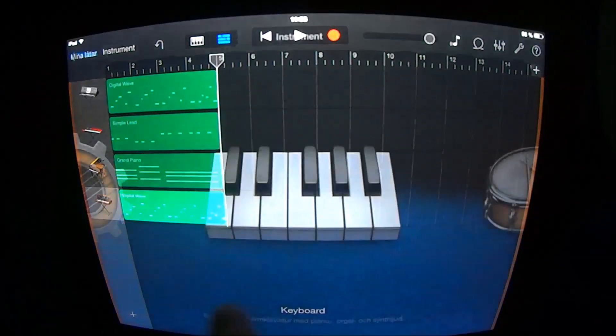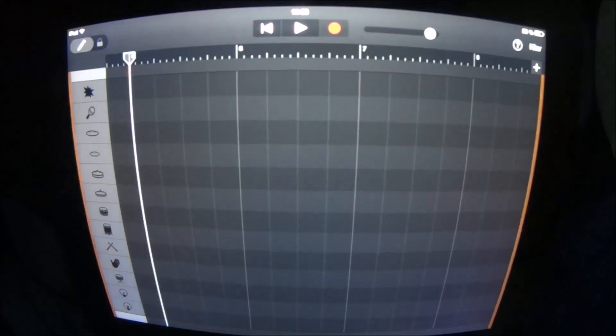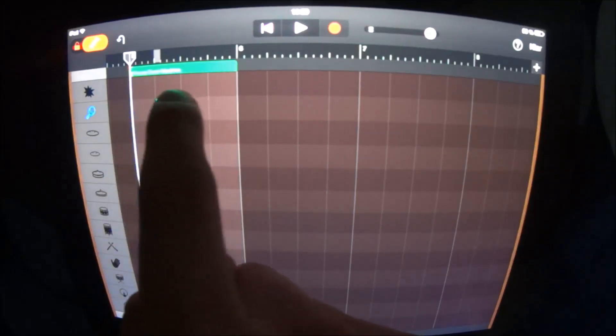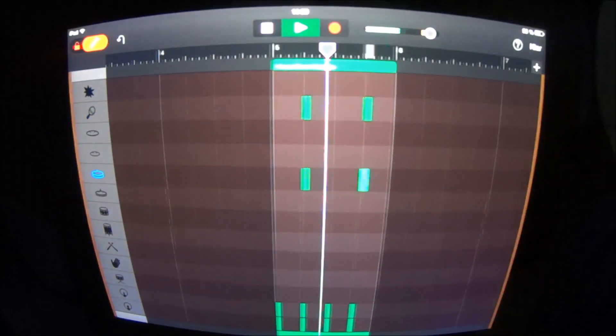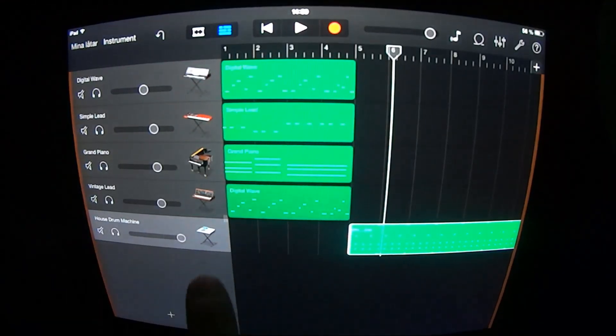At section 5 you want to add some drums. Choose House Drum Machine, go in here and in here, and lay this pattern. Loop this and have the highest volume for this one.